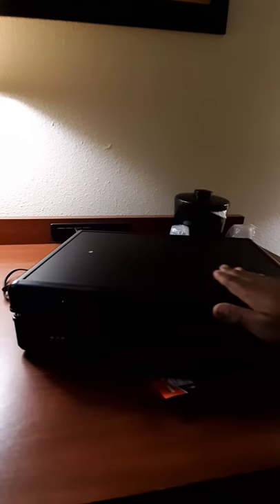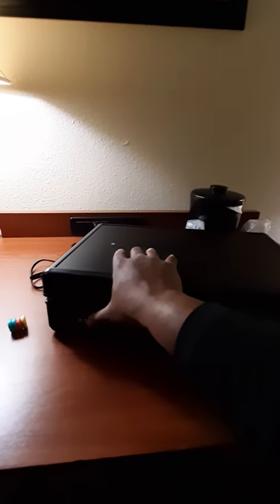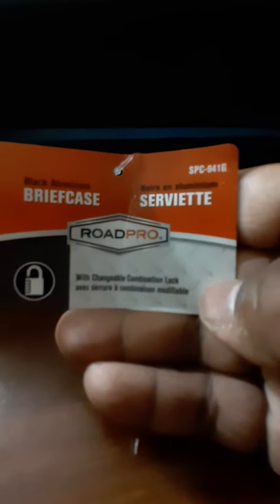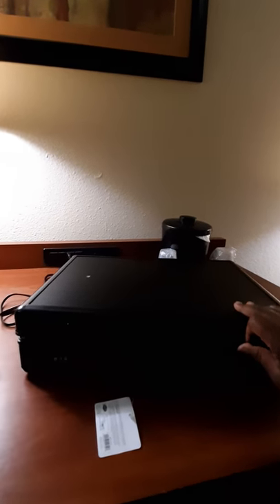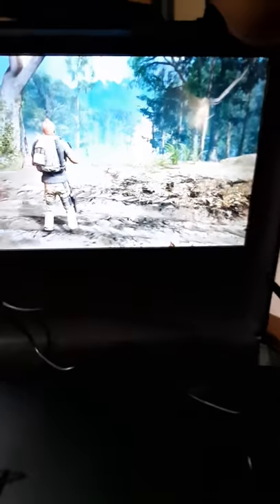This is a briefcase that I bought from Love's gas station. I don't know if you guys know what that is, but you can buy it at Love's gas station at a really cheap price — I paid like 40 bucks for it. It's a decent size. I have here a PlayStation 4.